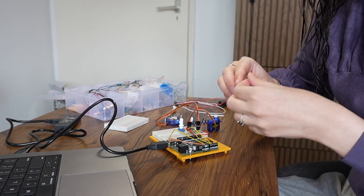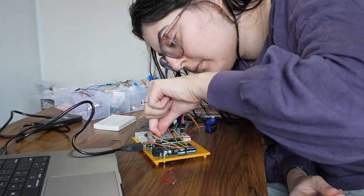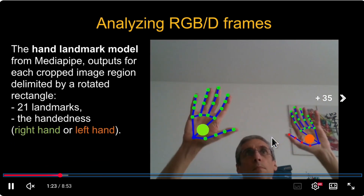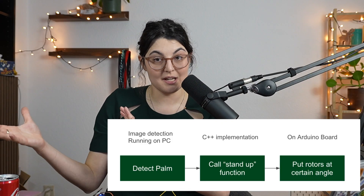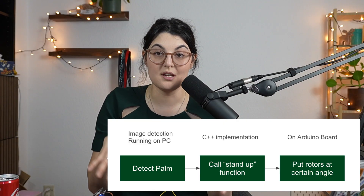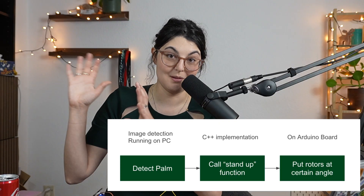I also want to be able to command the arm to do something autonomously. In the next episode we're going to explore OpenCV to detect images, and I want to be able to command the robot arm with my own arm - so if I do this, I want it to stand up; if I do this, I want it to lay down. Anticipating that need, we need to set up the foundation and functions within the Arduino environment that will allow us to respond to those image detections.